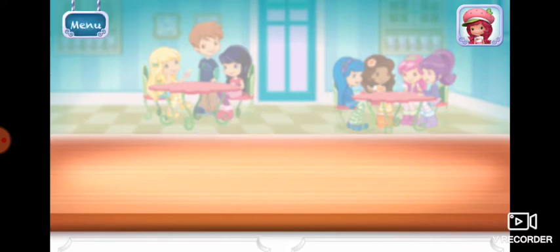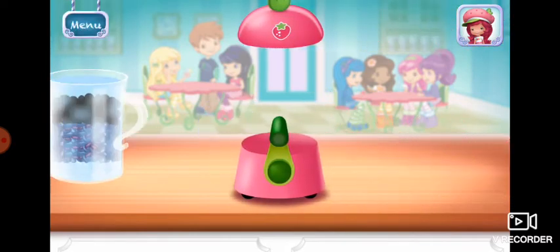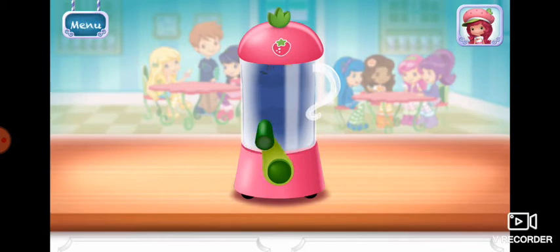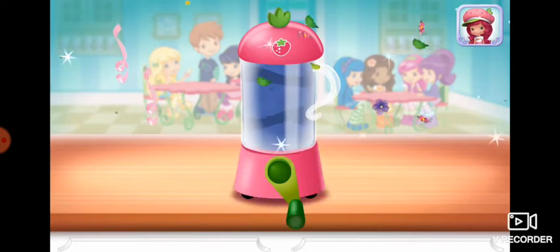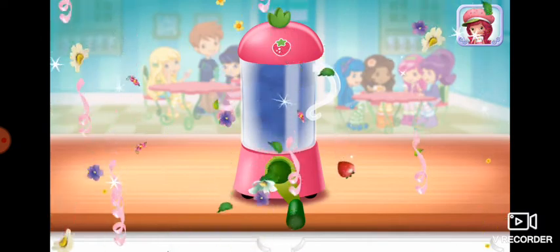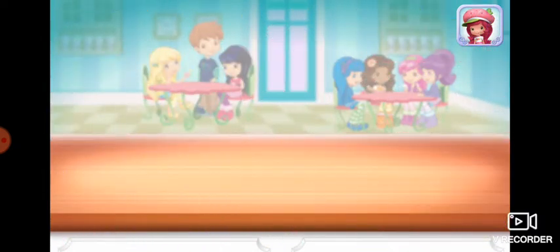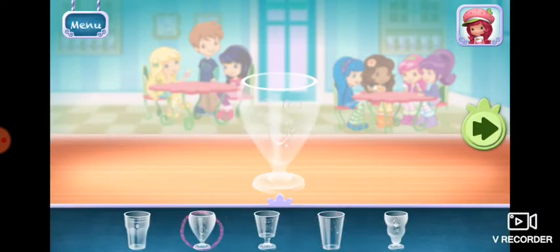Keep blending until the mixture is nice and smooth. Excellent work! Now, choose your favorite glass.